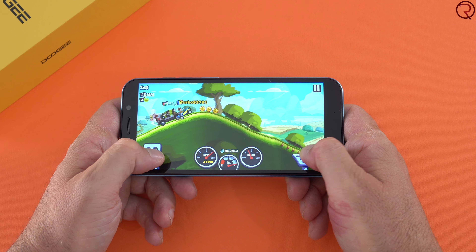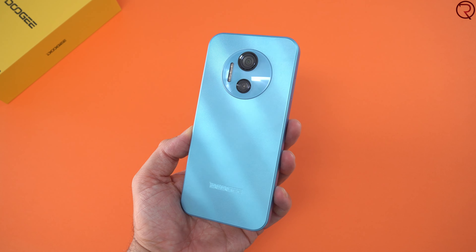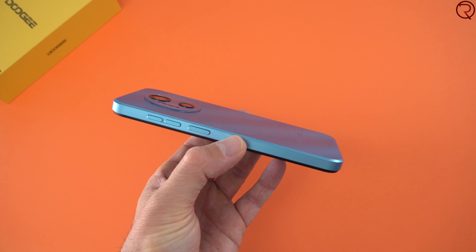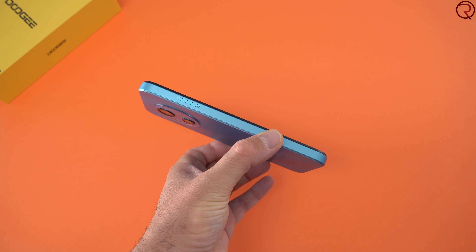Design-wise, not much to write home about. Most of the phone is made out of plastic and it does not feel premium by any means. I kind of like how the back reflects the light, but overall design-wise nothing that spectacular. The frame around the phone is made out of plastic, on the back there we have a couple of cameras and the flash, and on the right-hand side we have the power button and the volume buttons.